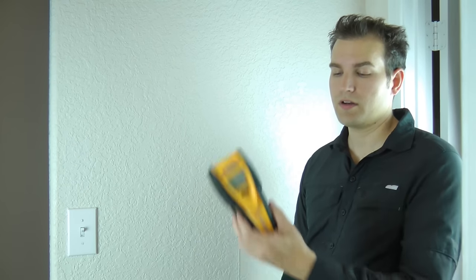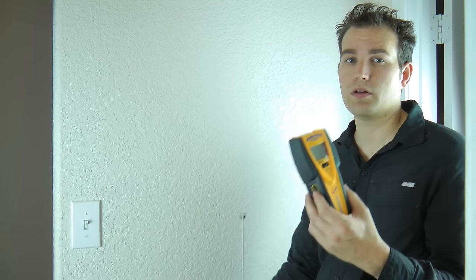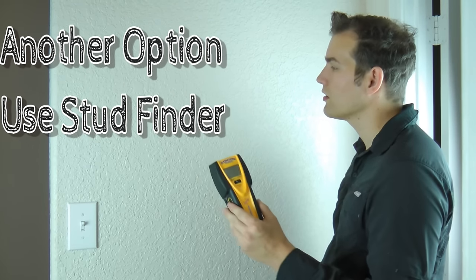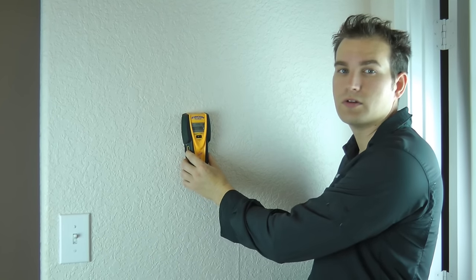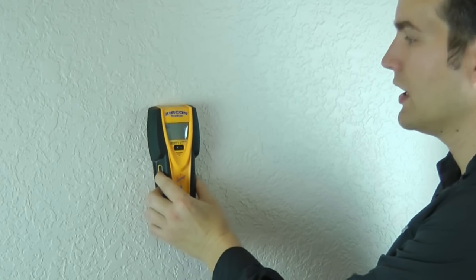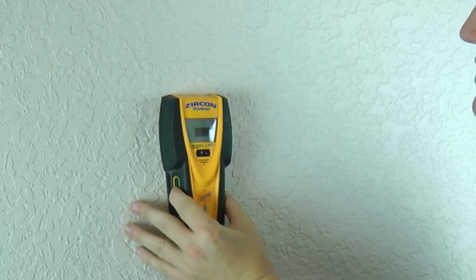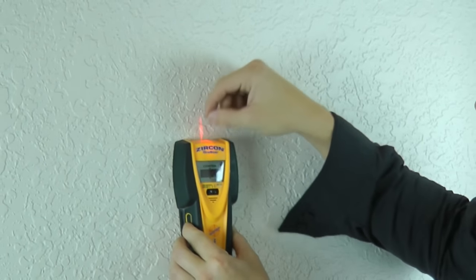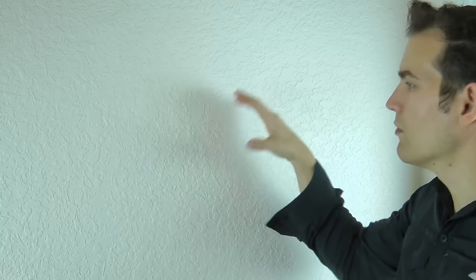The stud finder method is really easy. Get a quality stud finder — cheap ones are totally useless and unreliable, leaving you marking a lot of holes. With a good one, hold the button down, scan along the wall and it'll light up and show you where the edge is. Mark that edge with your pencil, keep going and it'll show you the center point and the other edge. Once you've marked all those locations, you have solid reference points to mount.